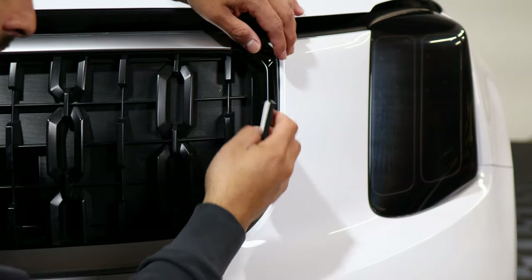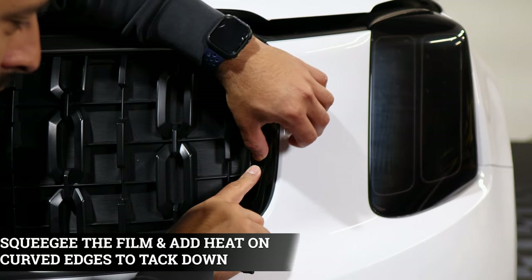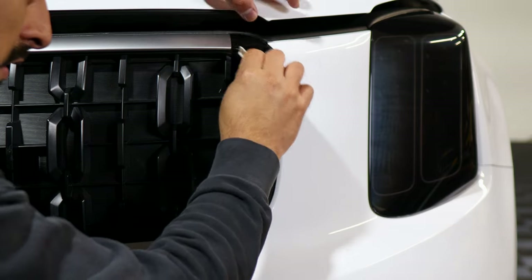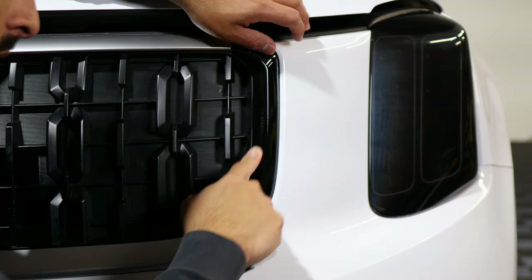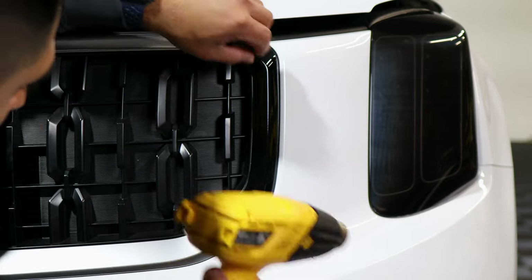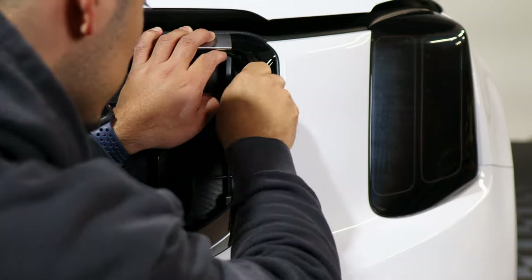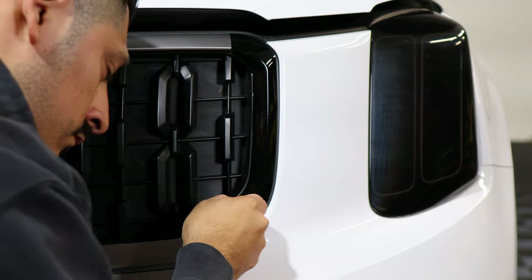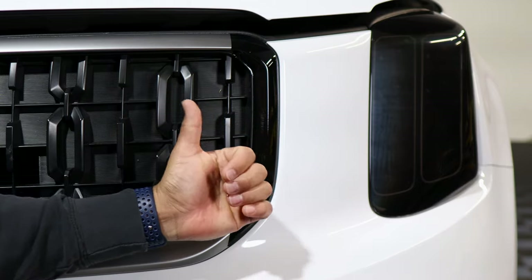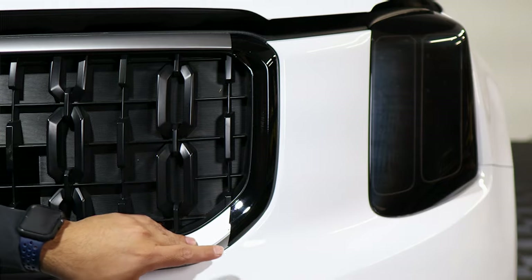Once you align it, the next thing is tacking the section down. Start tacking down where there's a flat surface, and anywhere there's a curve try to help it curve down. If it doesn't tack down while you're pushing it, you can apply heat to help the film tack down. Then the same steps we did for this side you would just rinse and repeat to the other end, and then move on to continue installing the top and bottom pieces.